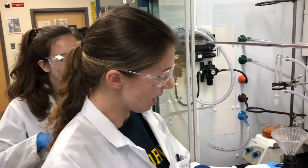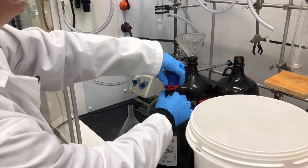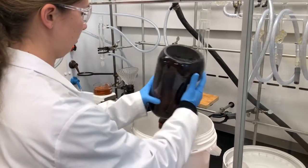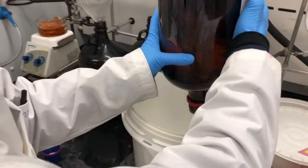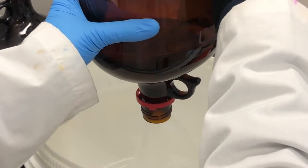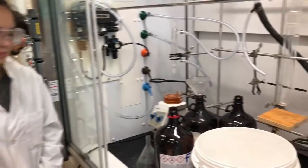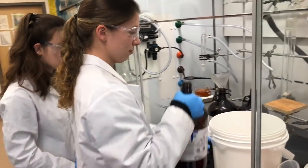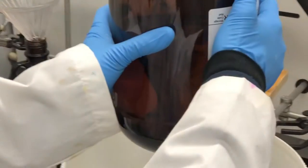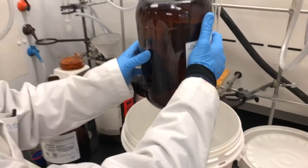Next it's time to add our isopropyl alcohol. By swirling the bottle it prevents any backsplash — it allows the air to come up slowly by creating a whirlpool inside the bottle.